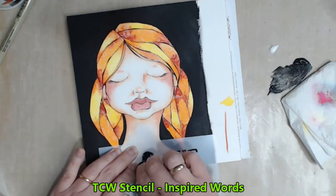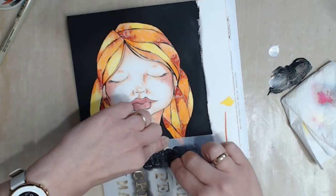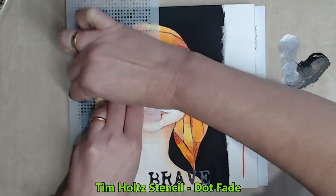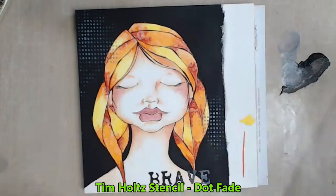My chosen word for today is Brave, so I stencil that in with a mix of black and white which makes a nice grey colour. And because I haven't got grey anywhere else I decide to add a little bit to the background just to tie my painting together.